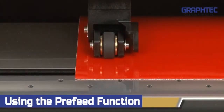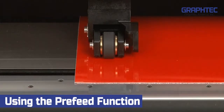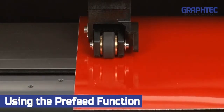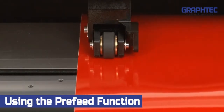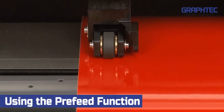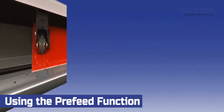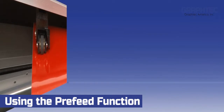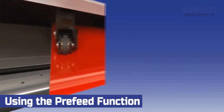Let's start with pre-feed and auto-pre-feed. What these functions essentially do is feed the material prior to cutting the job. This allows the push rollers to establish what is called micro-tracks on each side of the vinyl. Once these tracks are established, the push rollers will accurately follow these tracks during the cutting operation. The difference between the two functions is that pre-feed feeds out the material to establish the tracks immediately, whereas auto-pre-feed sets the cutter in a mode that will automatically pre-feed the material to a predetermined length prior to cutting a job.